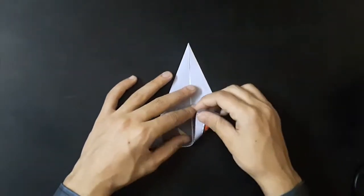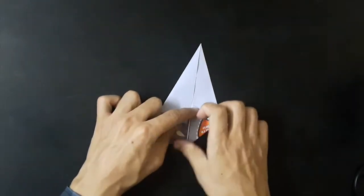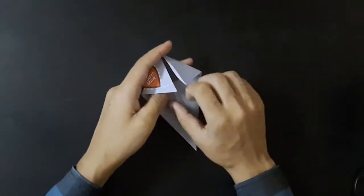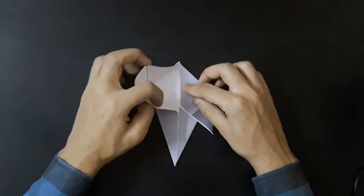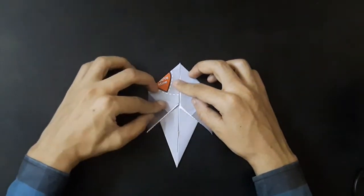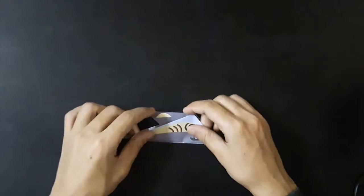Now, fold both corners downwards in the direction of arrow. Pull down the inside point. Fold along the center line.